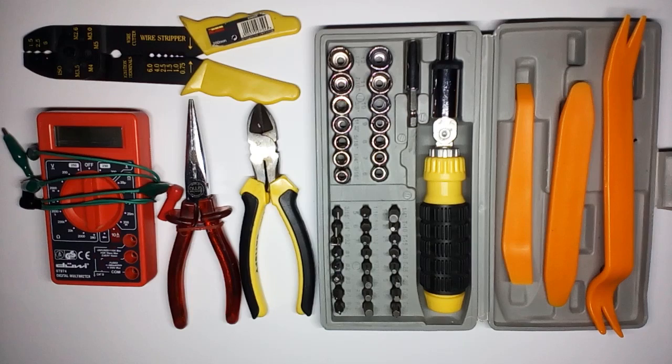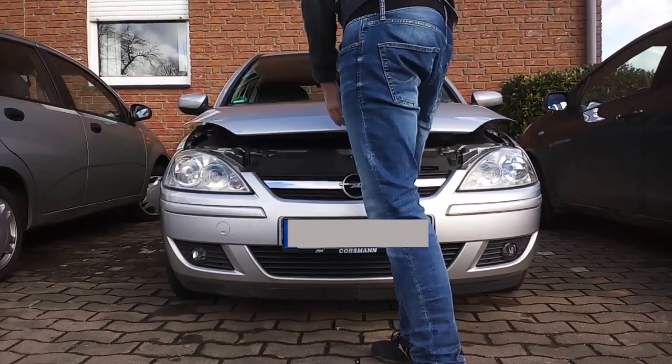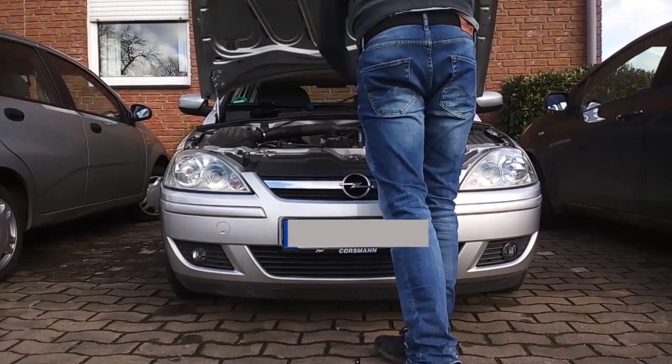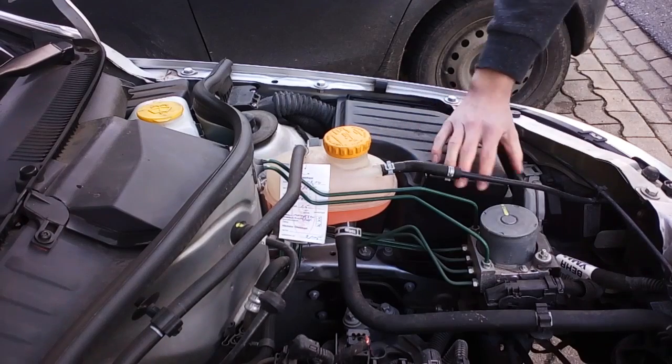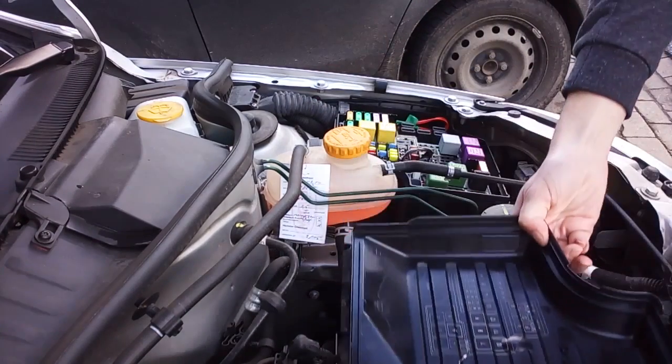Now you have everything you're going to need — let's get started. The first thing you need to do is locate your fuse box. Your owner's manual will tell you where it is. In my 2005 Corsa C it is right under the hood, but it can also be somewhere inside your car.